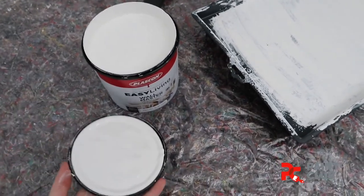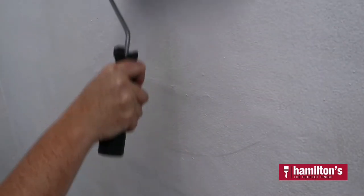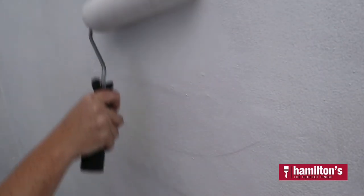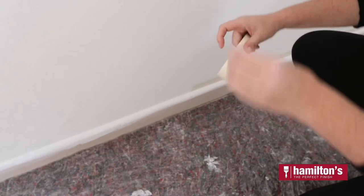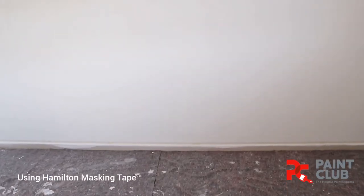Once the second multi-surface primer coat dries, I can go in with my beautiful off-white colour in the Plascon Easy Living matte finish. It goes on so smoothly. Once it's dry, I can mark off where I want to paint my chevrons, making columns along the line and also doing a strip of masking tape along the bottom and the top towards the ceiling.